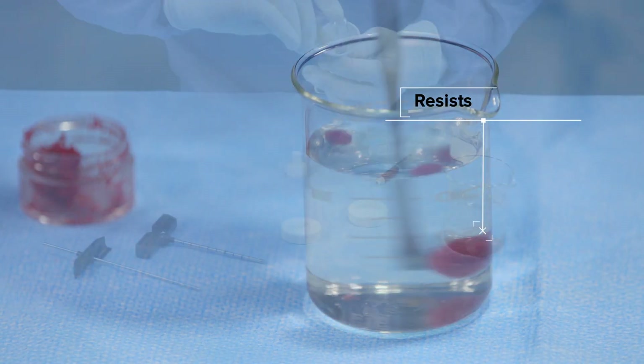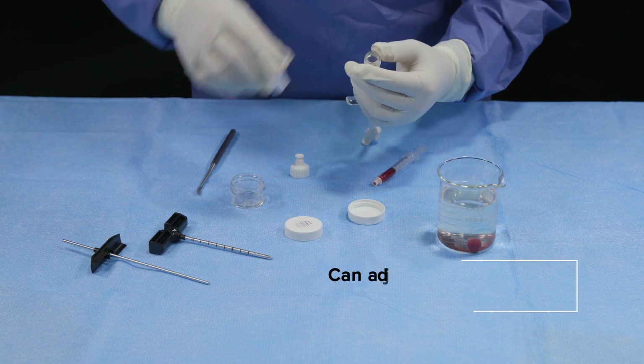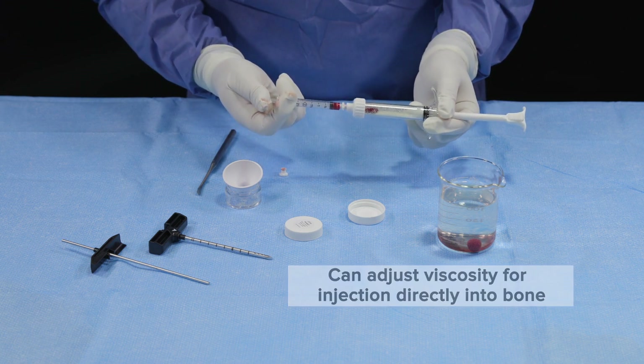Allosync Pure resists irrigation and can be used in a fluid environment. The clinician can control the handling properties of Allosync Pure, which includes decreasing or increasing the viscosity depending on the desired application. For applications that require Allosync Pure to be injected,